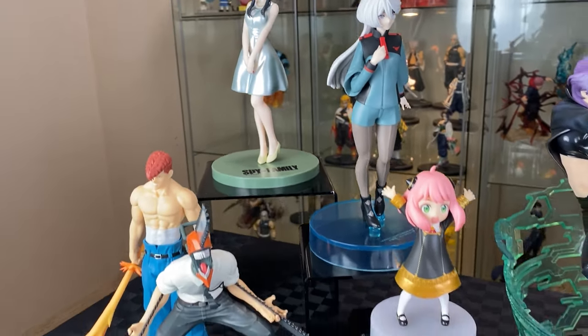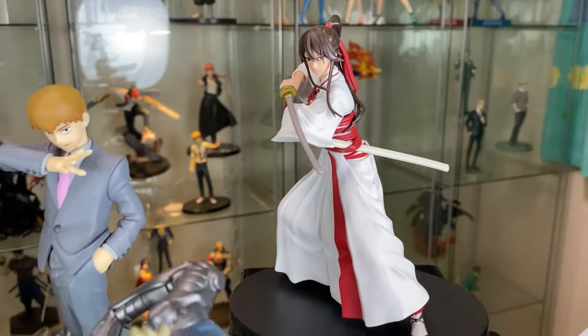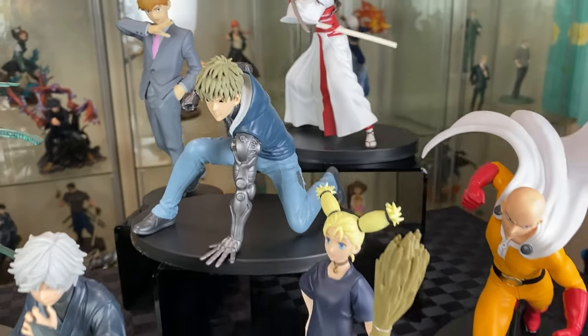We've gone through all of the August anime figure haul — definitely one of my biggest, and such a great vibe to have all of this. I'll link my other unboxing videos over here. See you in the next video — bye!